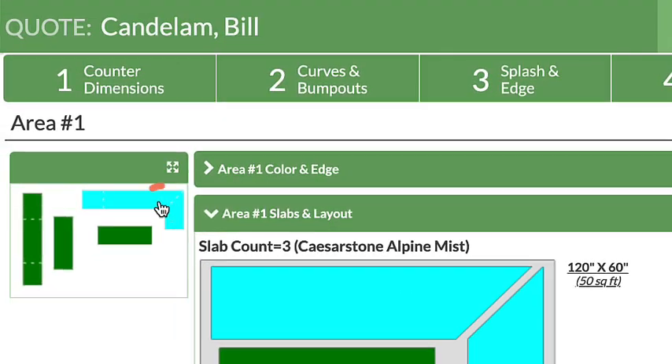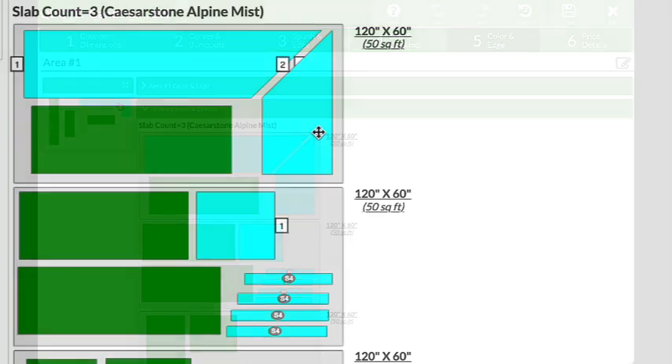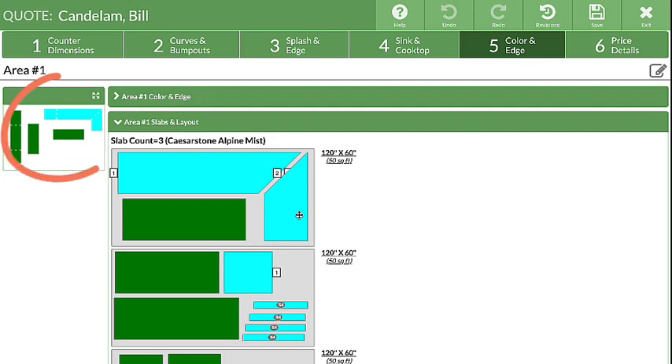Click on a countertop in a thumbnail to highlight pieces in the layout, or click and hold on a piece to highlight which countertop it belongs to in the thumbnail.